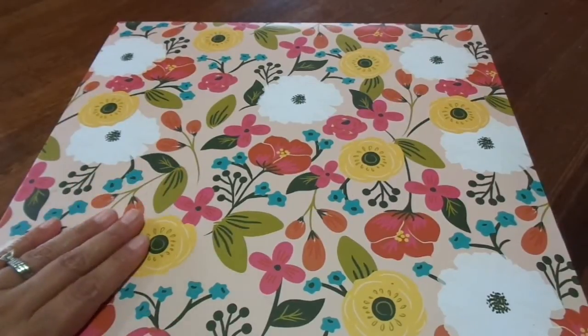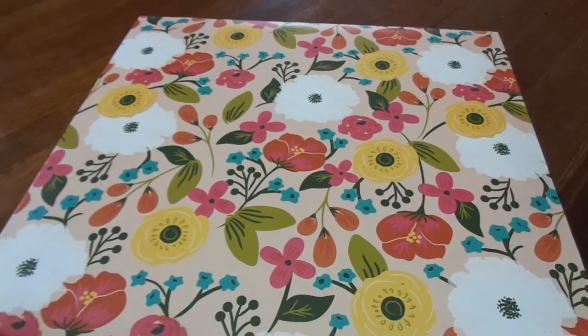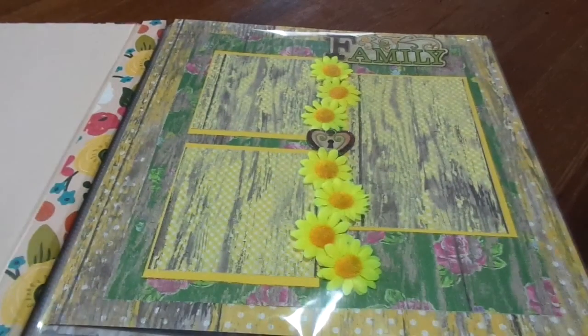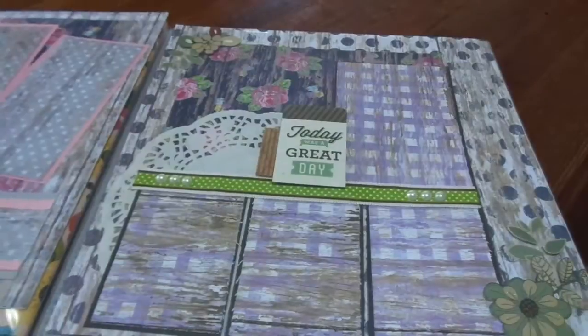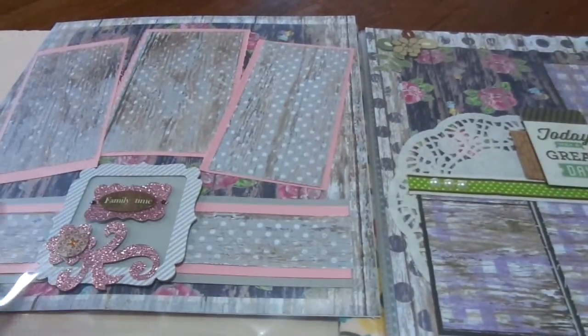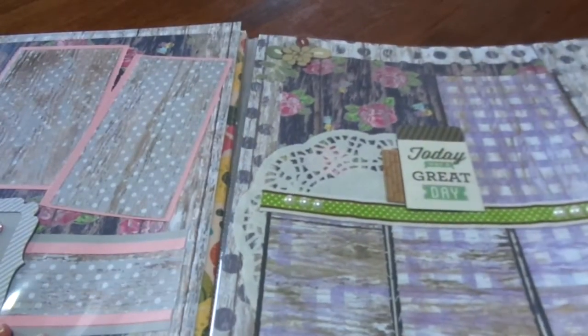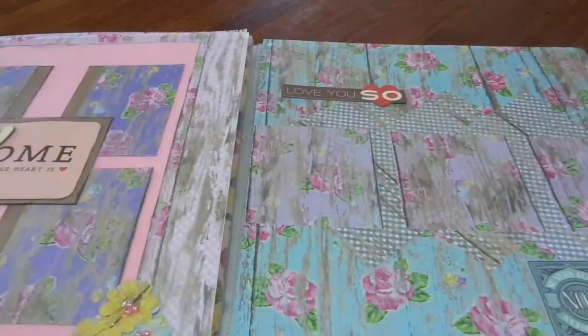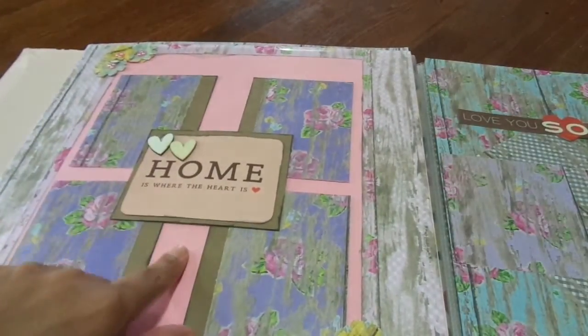As you guys know, I am doing a 12x12 album as my finale. I'm just going to go quickly over the pages that I shared last week. I only got three pages done this week — it's been kind of a crazy week. There's that page, and then I had this page, and I did this home suite — home is where the heart is — page.